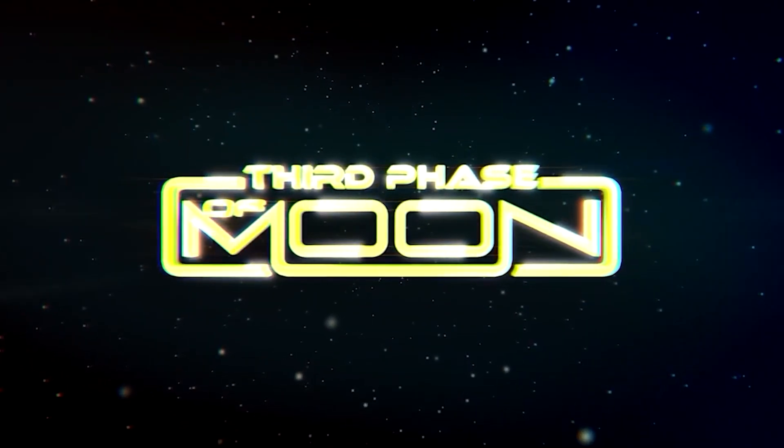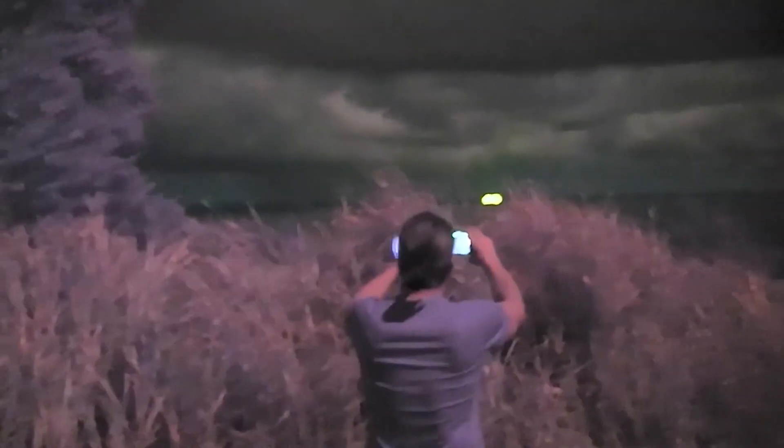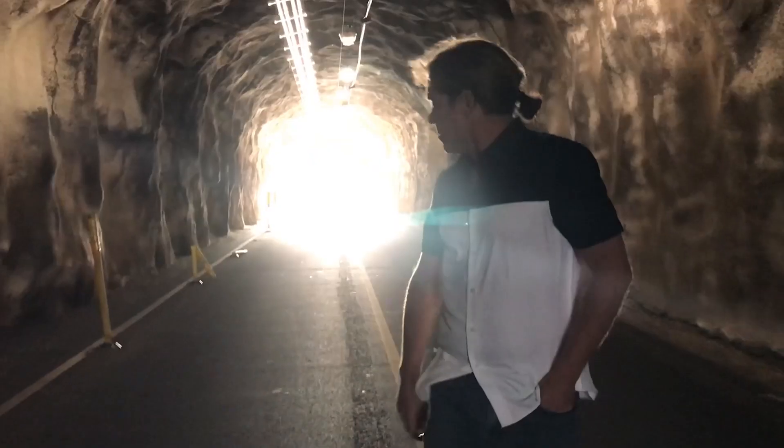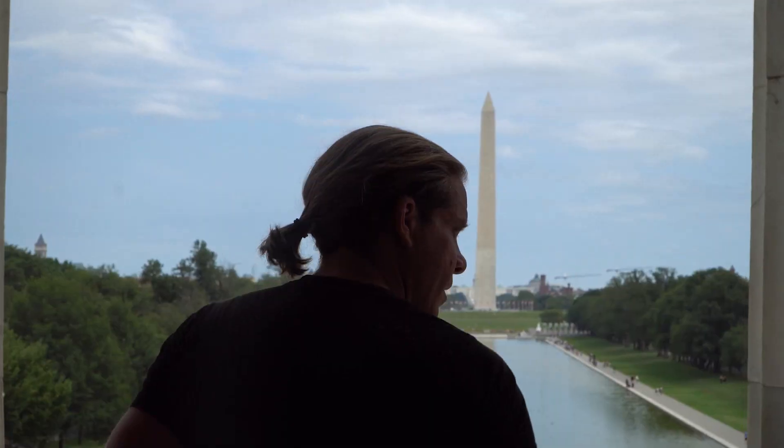Welcome back to Third Phase of Moon, Blake Cousins here. Buckle up everybody, we're going to go down the rabbit hole of UFO history as stated by Michael Schratt, military aerospace historian, including host Richard from Guffon, who breaks down and gets to the bottom of some of the historical cases of crash and retrieval.